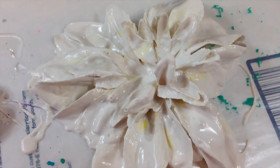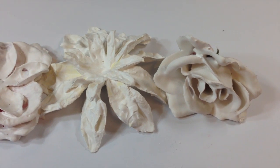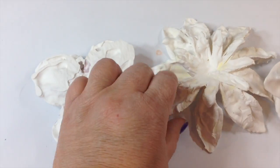So here they are with the first coat. You want to let this dry and then dip them a second time. These are some flowers that I dipped a second time.